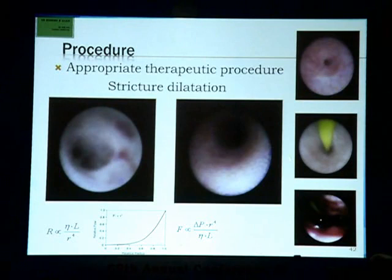If there is a stricture, you dilate it — this is the guide wire going in, and this is the end result. Stricture dilatation is very beneficial because of Poiseuille's law: flow is directly proportional to the fourth power of the radius, which means if we increase the radius, the flow will increase four times. That is the reason why dilatation is so effective.